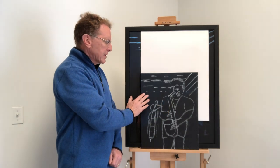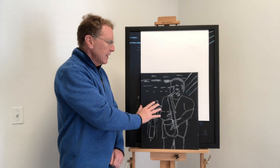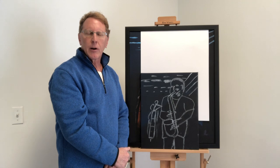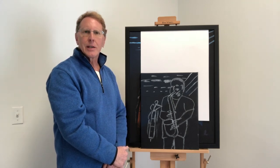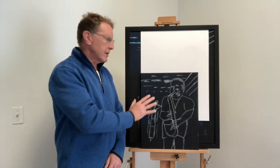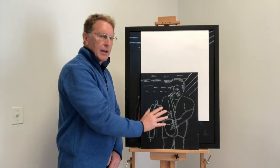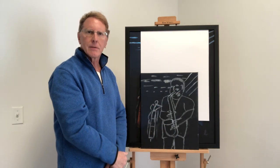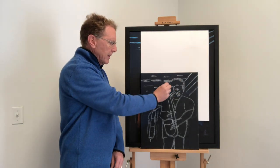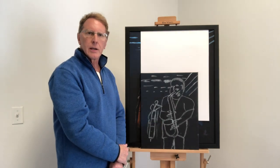I start by taking the thumbnail sketch and applying it onto a painted canvas. The most intimidating part about getting started as a painter is the white canvas. So the first thing I do is put down some kind of neutral color onto the canvas — and then I've officially started, so I can't feel so intimidated. I then take charcoal and draw the rendering onto the canvas.